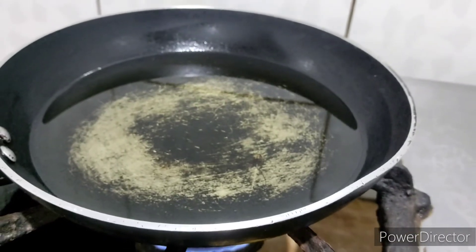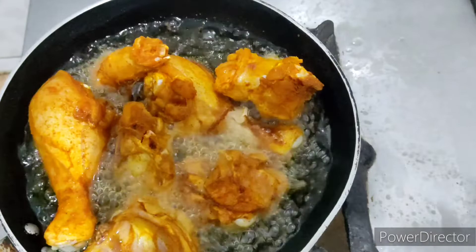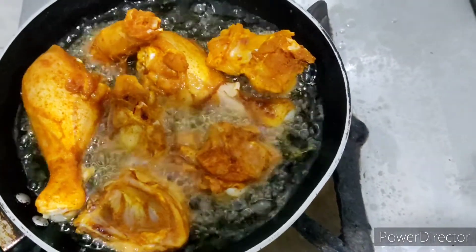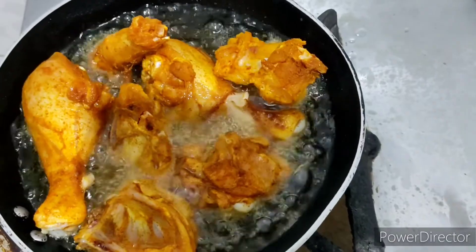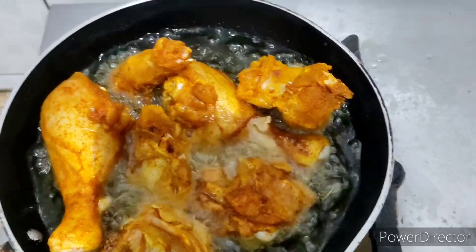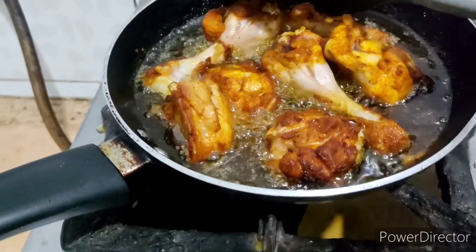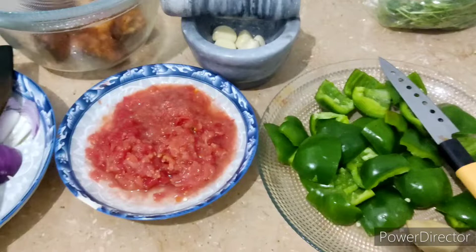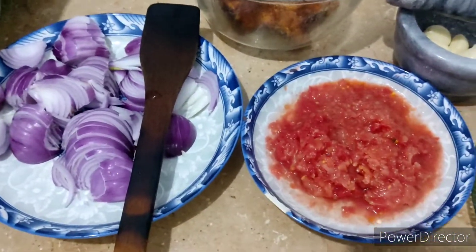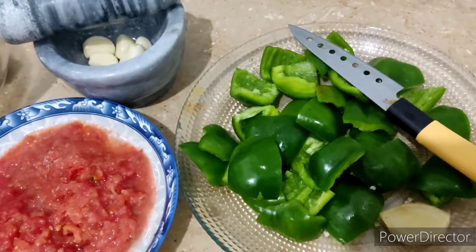I have added the first batch of chicken pieces, which I'll fry until they are golden brown. Here, the chicken is almost ready and I'll take it out. Meanwhile, I have chopped the onions and bell peppers or capsicums, and made a puree of the tomatoes.